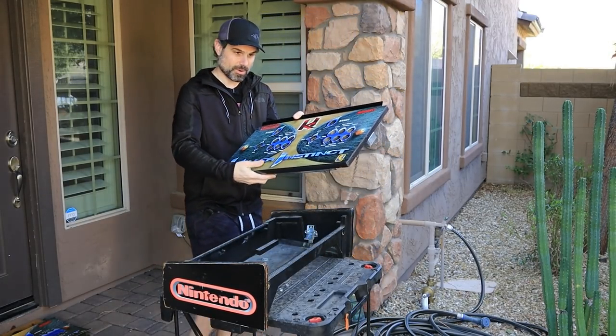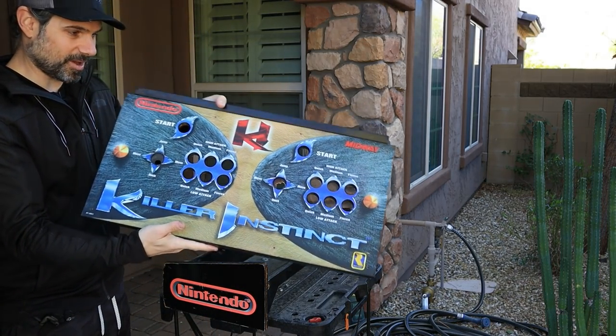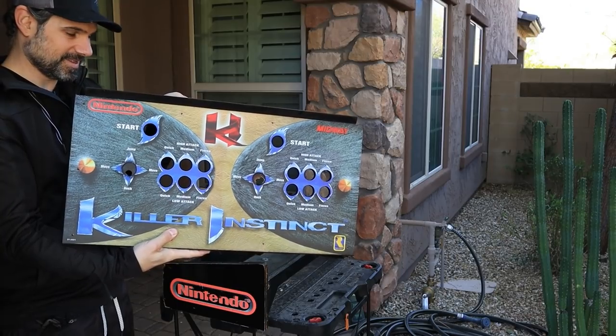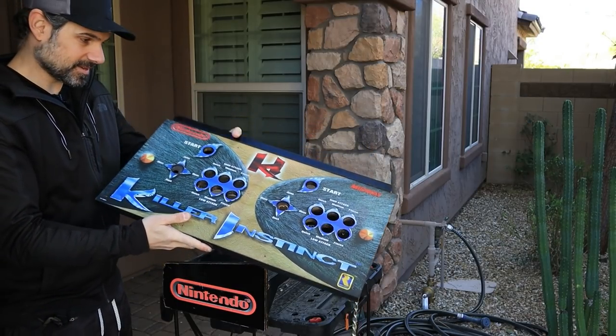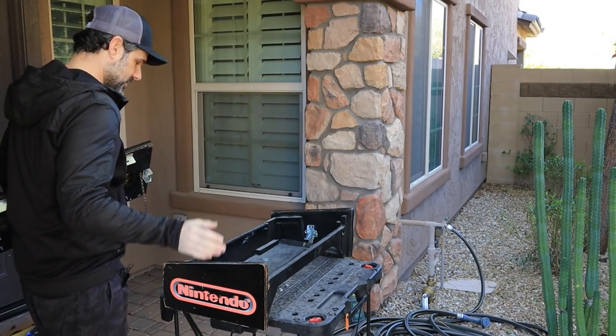Okay, so there's the control panel. We're going to bring that inside and keep it somewhere safe — you guys can see it looks pretty damn awesome, so I'm not really sure I want to ruin that, because it's part of history. Alright, let's bring that inside and then we'll get started on this.